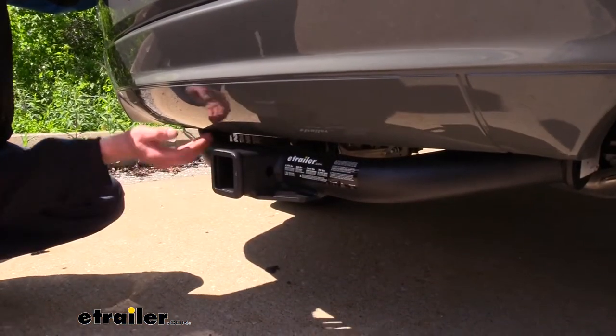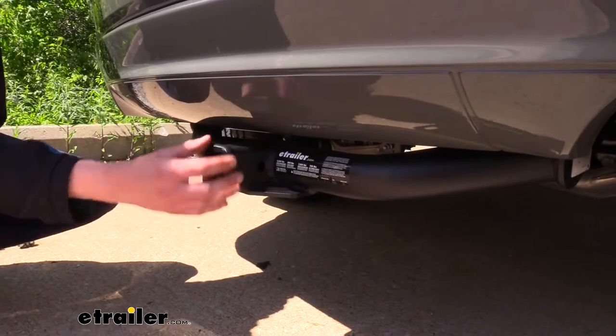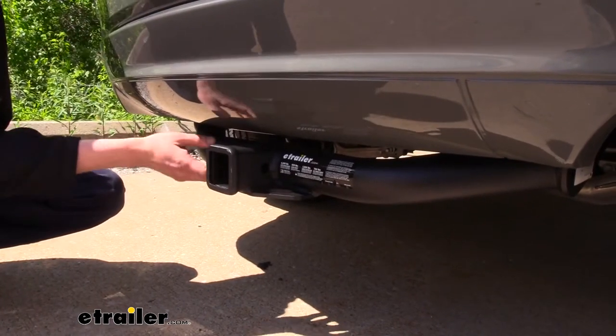You will be able to see the cross tube — it is tucked up pretty nicely, but even if you're standing up you will still notice it a little bit. The receiver here at the back is very noticeable, but it looks pretty good; the matte finish really blends in nicely with the bumper and the other trim on it.